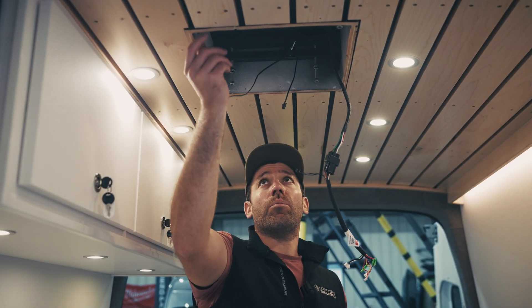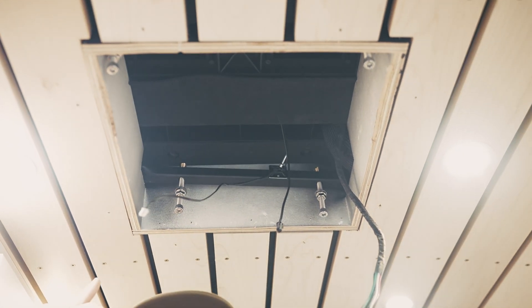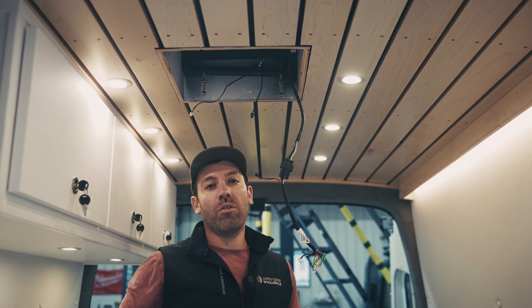So we've got our bolts loosened up, meaning the unit is no longer attached to the vehicle. We're going to move up on top of the roof now and start pulling this off and getting our wiring disconnected so that we can get that area prepped for the new unit coming down.